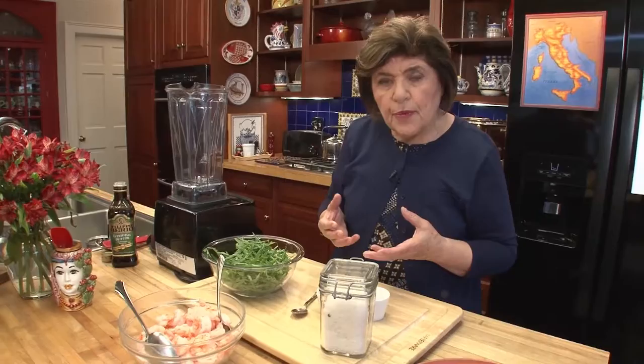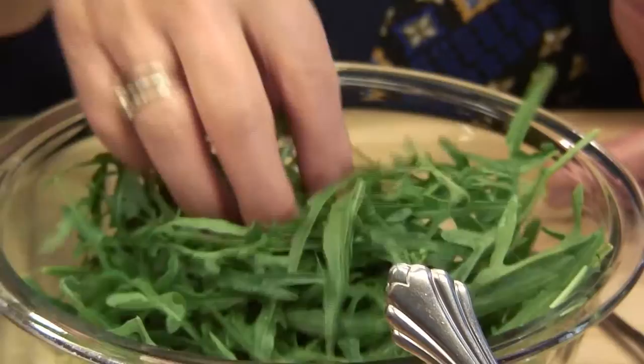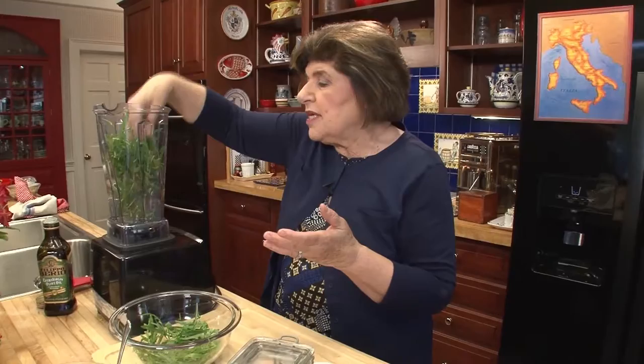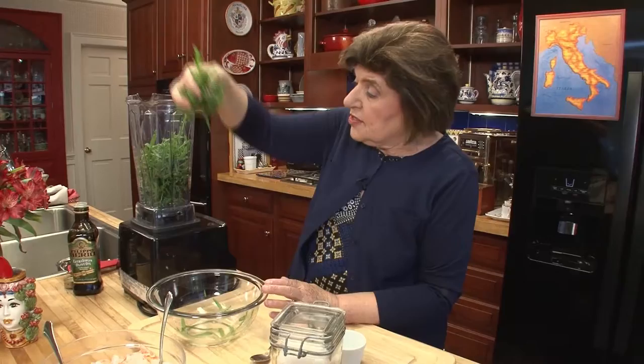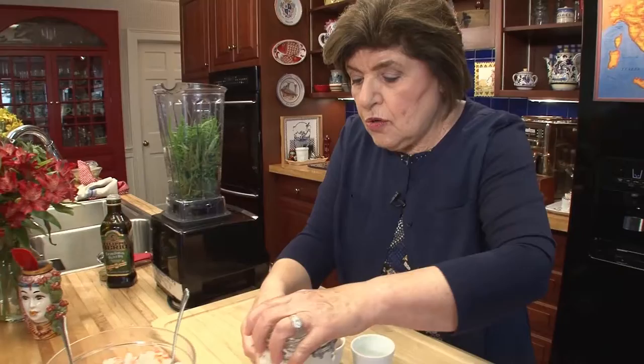So we're going to do these shrimp with an arugula sauce. Here is arugula — it has a really peppery taste. It's an interesting herb because you can use it in salads or in sauces; people like to use it in fillings too. We have about a good cup and a half of packed arugula leaves, taken off the stem and dried. You're going to do this in a food processor — I wouldn't do it in a blender. I'm going to put them all in my Vitamix.